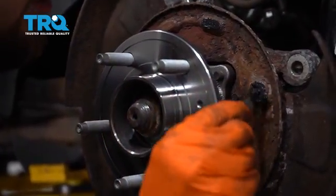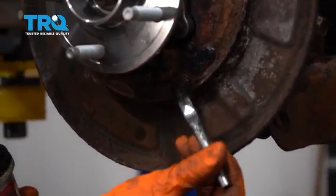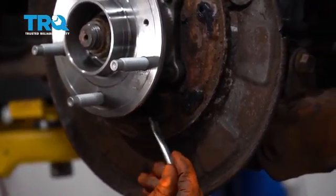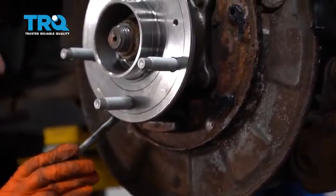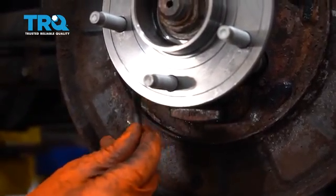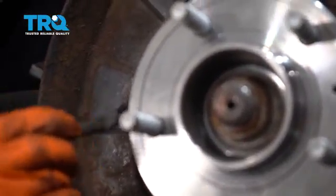Grease up the indented areas where the parking brake shoe rides against the back. Also put some grease on the parking brake lever and the bottom retainer. Go all the way around and make sure there's grease on both sides. Don't put a lot — you just want enough to coat it so the shoes can slide easily when they need to.